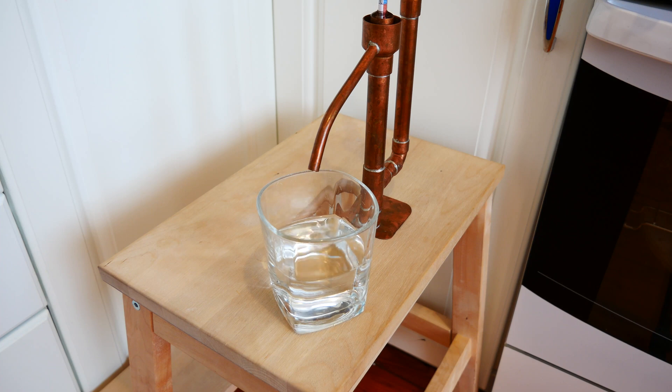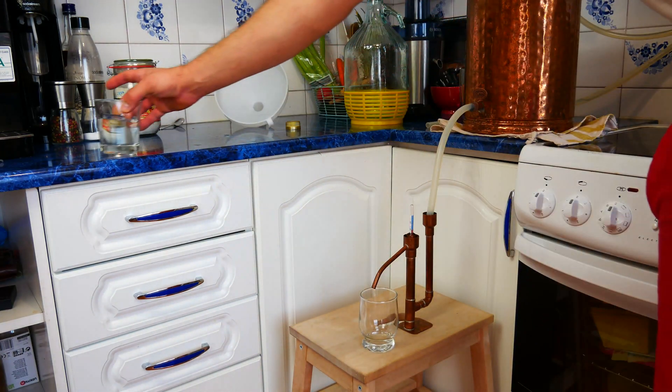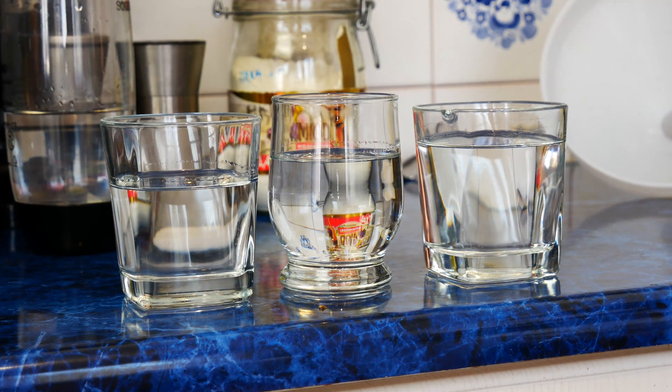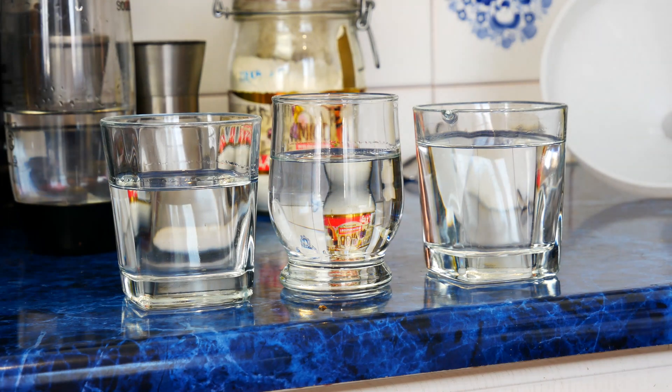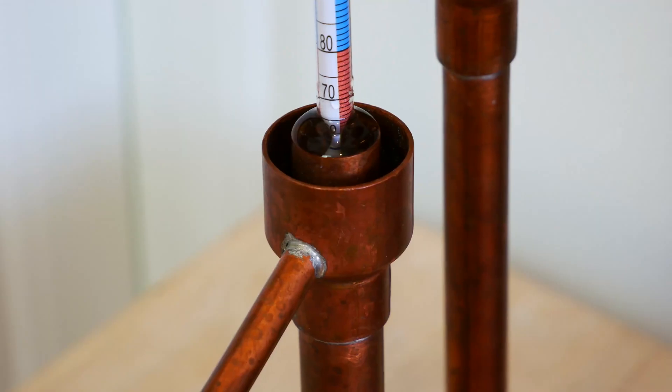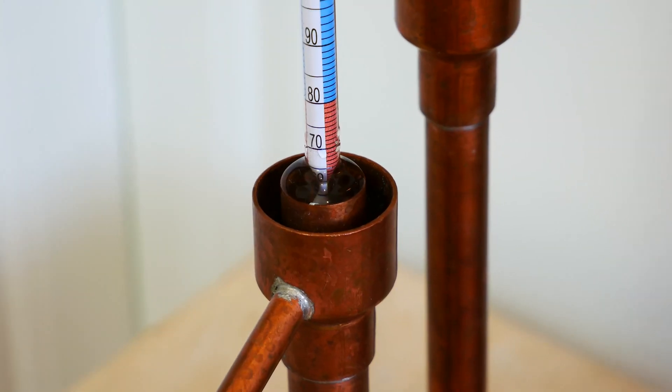To separate the heads properly, pour the first 7 ounces into a container. These amounts depend on many factors, so when dividing fractions it's best to follow the smell and taste. After pouring the first 7 ounces, we collect alcohol in smaller vessels. At the end of the distillation we will be able to determine if we want to add their content to the final product.